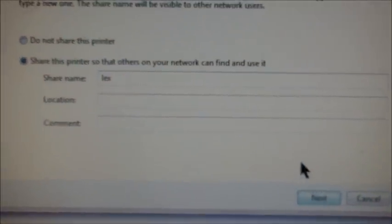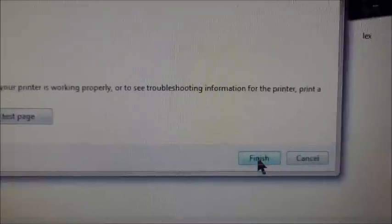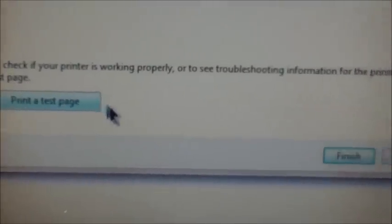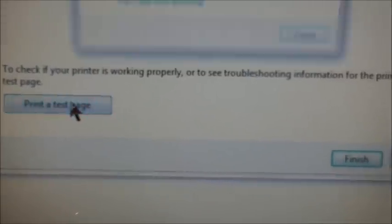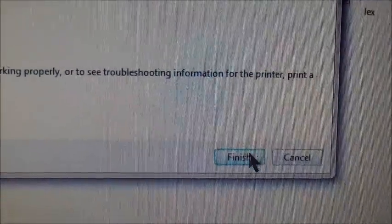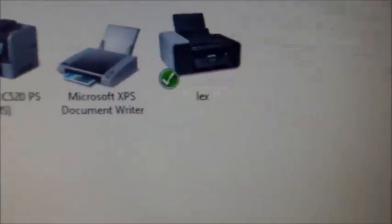Hit Next. You can choose whether to share this with other laptops on your network — yes or no. Hit Next. Set it as your default printer, print a test page, hit Close, and hit Finish. That's how we did it. Let's go check if it's working. Golden! Thanks for watching — post a comment and subscribe to Tampa Tech. Peace out.